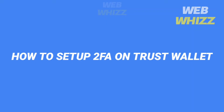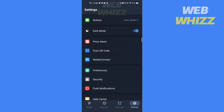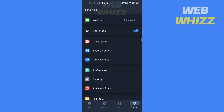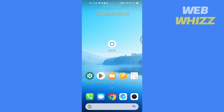How to set up 2FA on Trust Wallet. Hello and welcome to our channel. In this tutorial we will see if we can connect Trust Wallet to Google Authenticator. Please watch till the end to properly understand the tutorial, and if you find this video helpful please give it a thumbs up and subscribe to be notified when we upload new videos. So without any further ado let's get started.